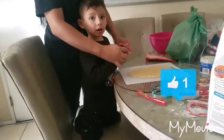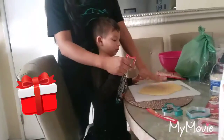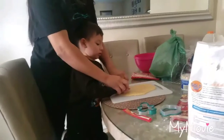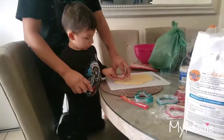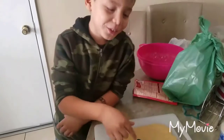Julian's gonna choose his shape. He chose a star. I already have the dough rolled out, so go ahead and press your star — one, two — press down and hold it.